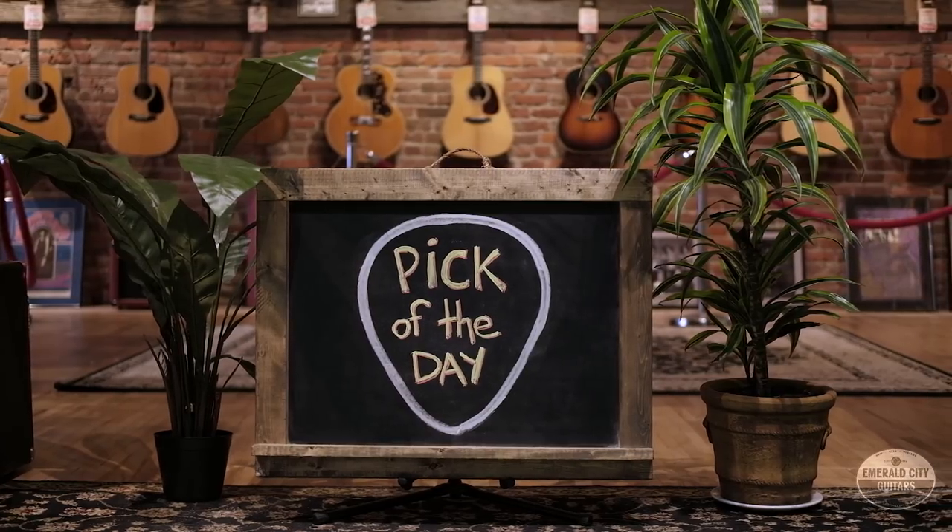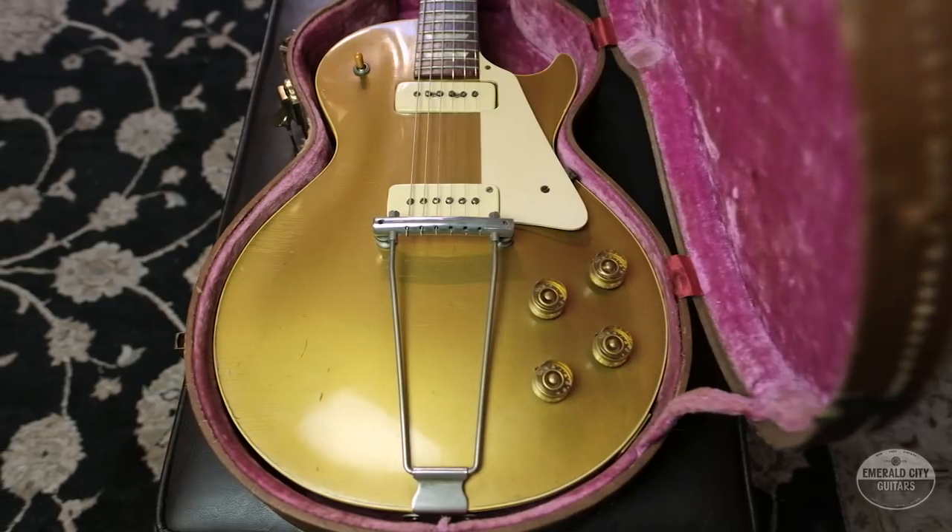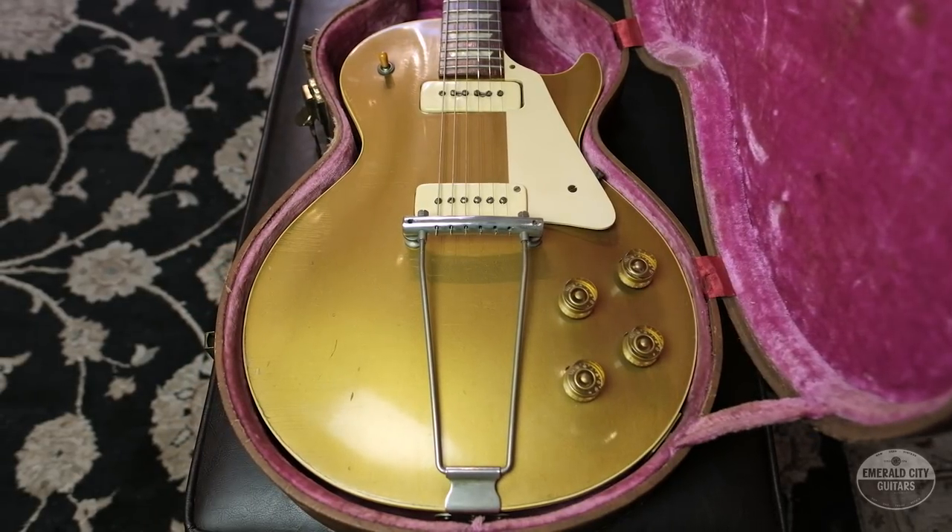All right guys, Tyler down here at Emerald City Guitars with my pick of the day — this very early 1952 Gibson Les Paul.